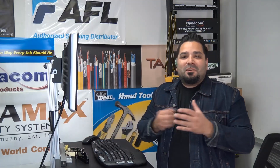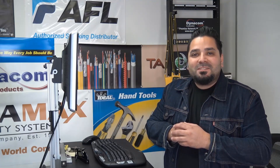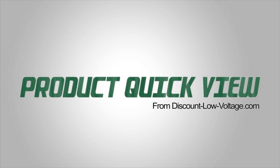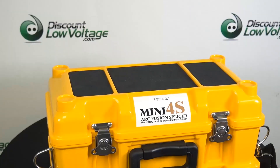Hey, what's up guys? I'm Mercy with DiscountLowVoltage.com and it's time for another product quick view. Let's get to it. Here's a look at the Mini 4S Fusion Splicer by FiberFox. Let's go ahead and open this up so we can take a good look.